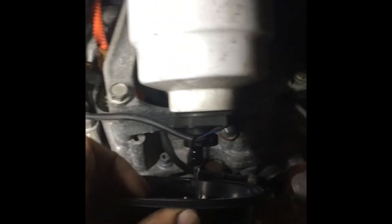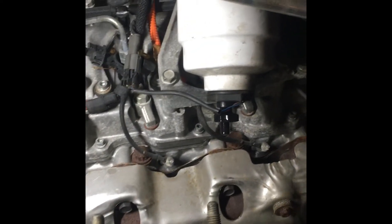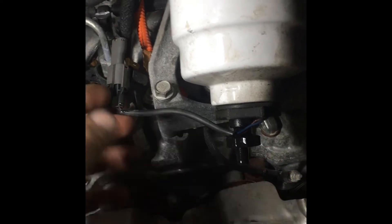Open this up and let all the fuel out. I'm going to check if it's got any water in it. Once you get this thing drained out, unplug it — just squeeze this tab right here and pull that out.